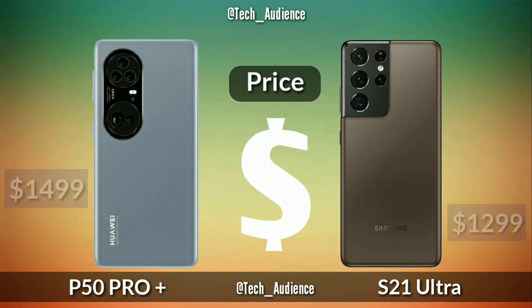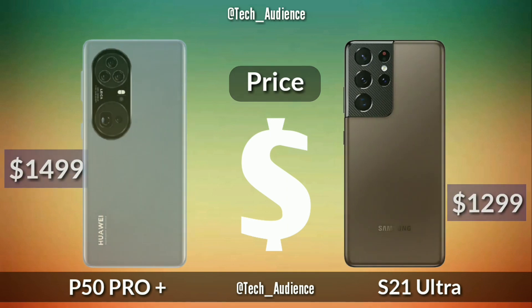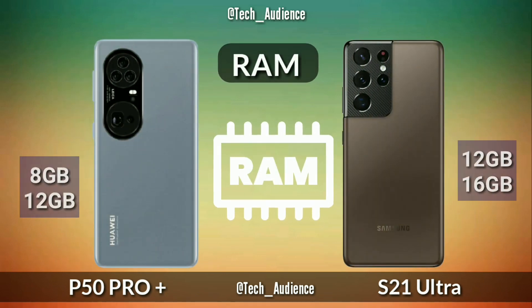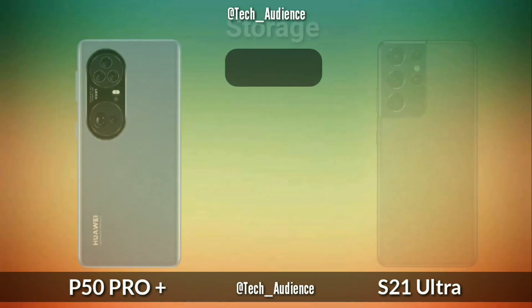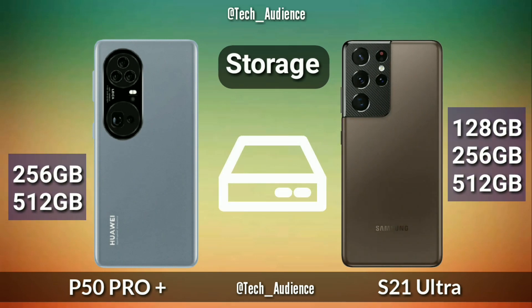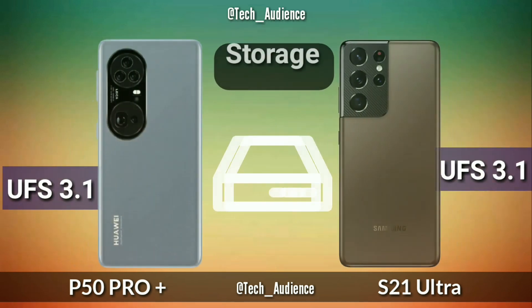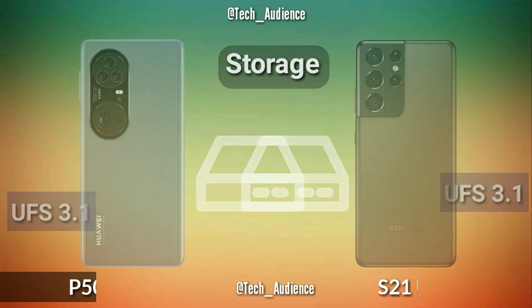Price: the Huawei P50 Pro Plus is rumored to launch at $499 while the S21 Ultra launches at $1299. RAM: the P50 Pro Plus has 8GB and 12GB while the S21 Ultra has 12GB and 16GB of RAM. The P50 Pro Plus is rumored to have 256GB and 512GB storage while the S21 Ultra has 128GB, 256GB, and 512GB — and both devices have UFS 3.1 storage.